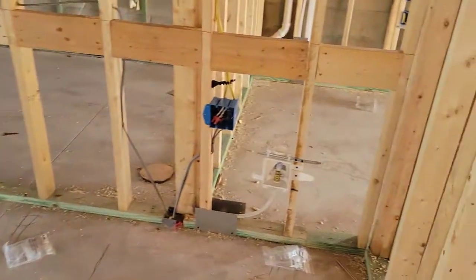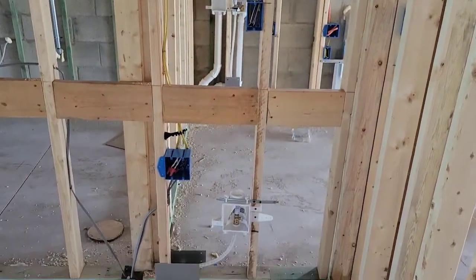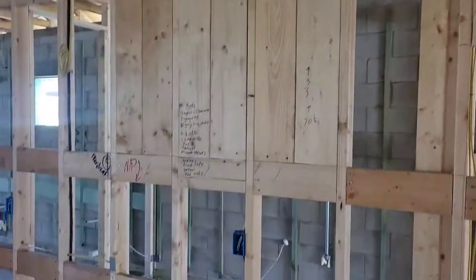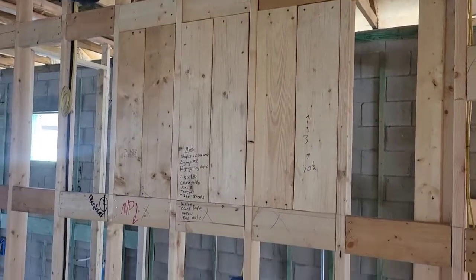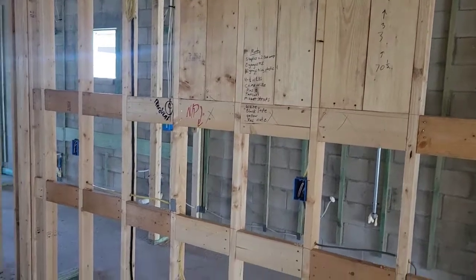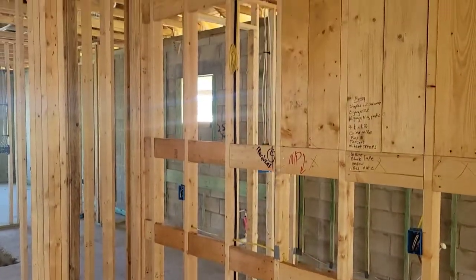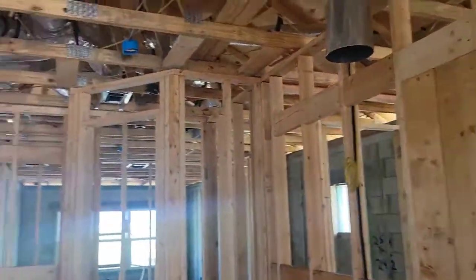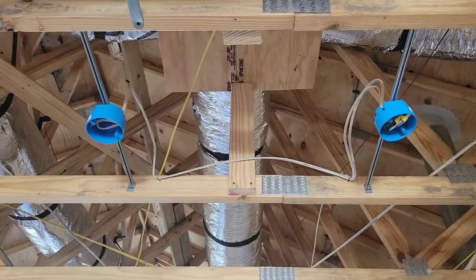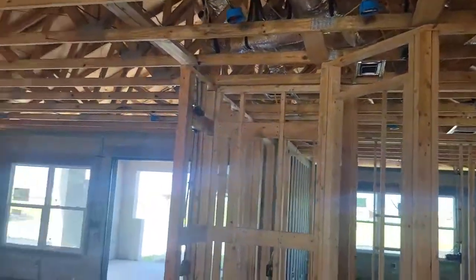In the kitchen. You've got your ice maker and your electrical for the refrigerator. That's just extra blocking for cabinets and everything like that on the wall. That would be your power for the range right there. You've got recess lights — actually they're surface mounted LED puck lights. Six of those in the kitchen.